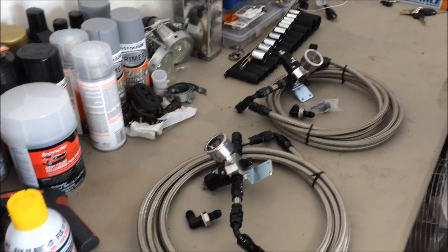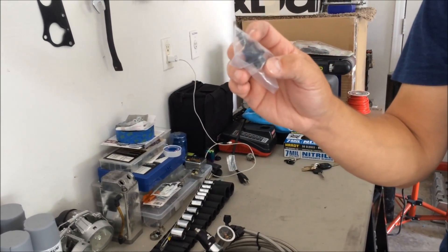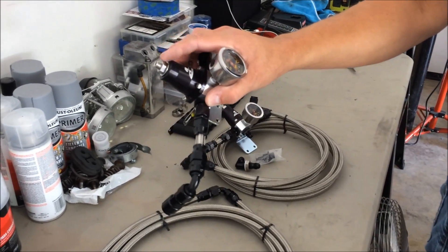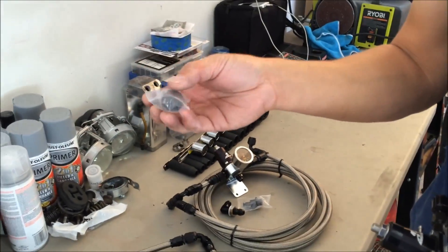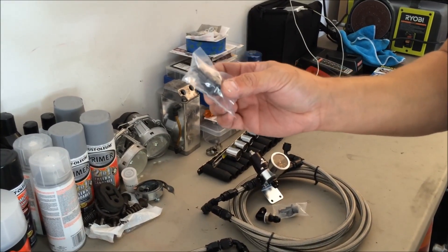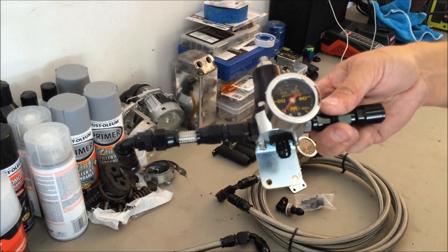Because now it's not set to factory. With the factory one, it's just crimped so much that it regulates it. This one here is a manual adjustment. Basically, the key to everything is this — it's the delete for the stock fuel pressure regulator. So it bypasses the stock regulator and you can actually run a return line off of an adjustable fuel pressure regulator.